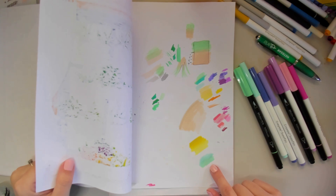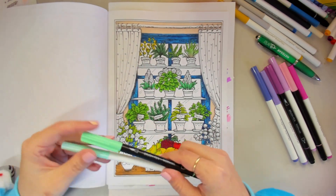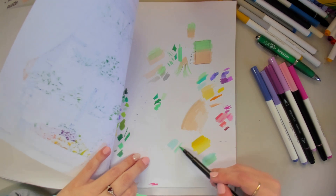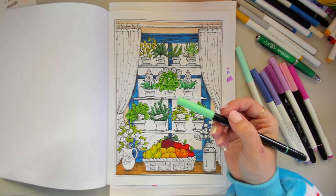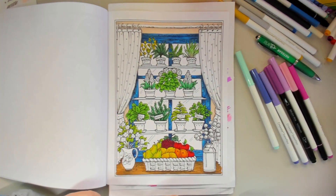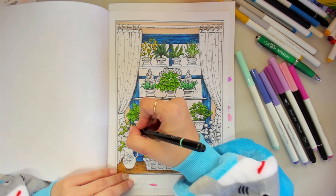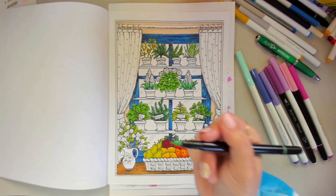We're going to work with a real mint green for our curtains. I have two colours pulled out — a very cool pale mint and a pastel green that is also on the cooler side. I'm going to start with the pastel green, which is the darker of the two and is also going to act as our shadow colour. I'm going to start by colouring in where the shadows would be. Here we've got two pieces of fabric that overlap, so this piece would be recessed behind, so we're going to colour that in.